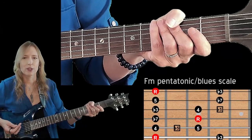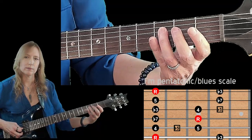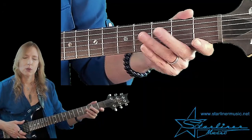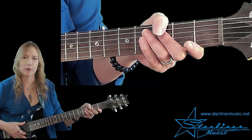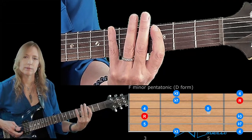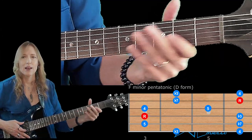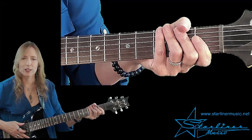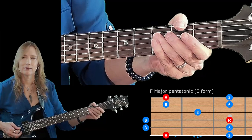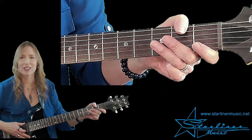The first pattern looks like this — here's the F blues scale. We will also be using the adjacent pattern of the F minor pentatonic around the third to fourth fret area. Here's F minor pentatonic. And finally, we'll be using a bit of the F major pentatonic around the first fret. Now that we've looked at the scales, let's go on to part one.